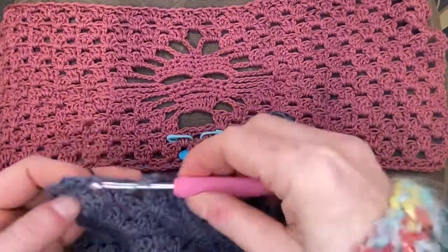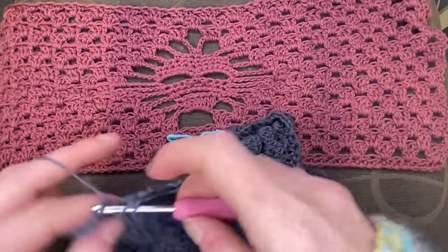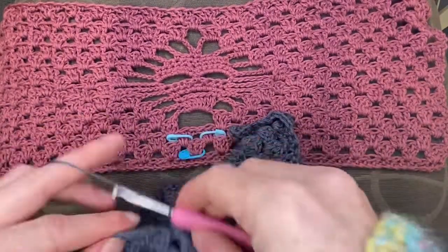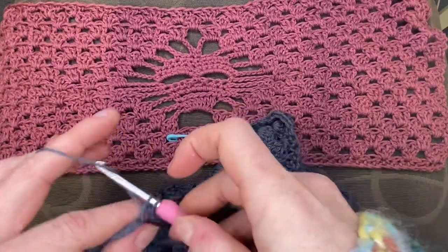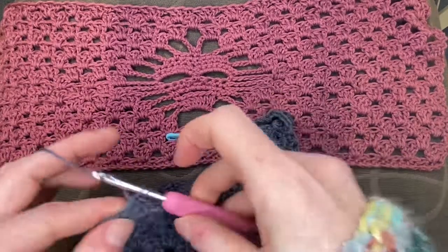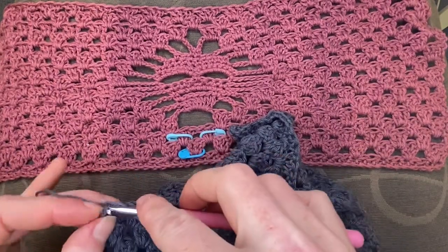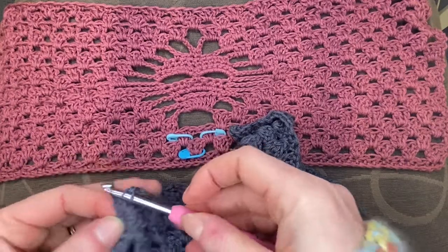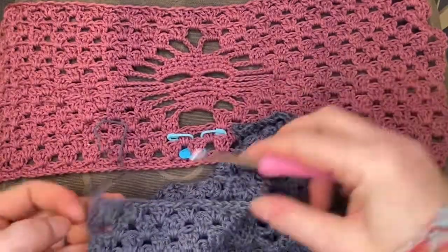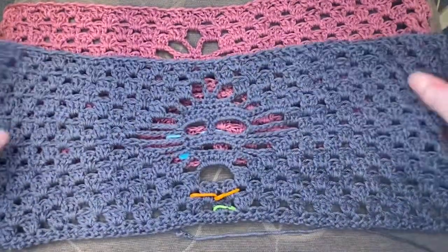So while I've been muttering on I have meandered across this row. I have completed all of my clusters — well, nearly. Ready, steady — last one. Do you see in the final chain three? Try not to split the cotton. There we go.